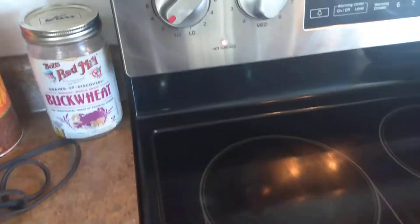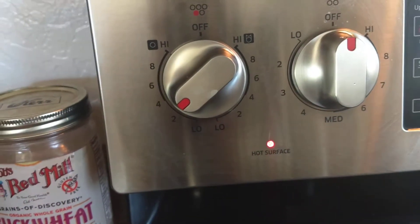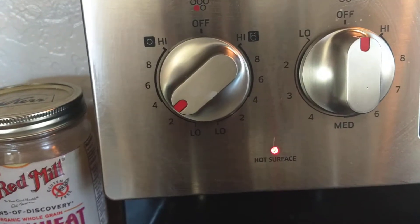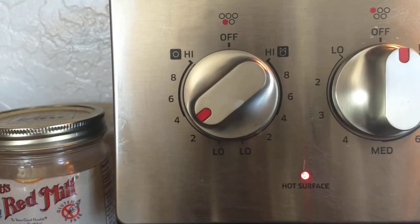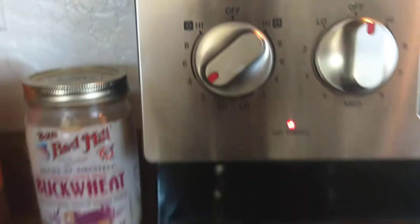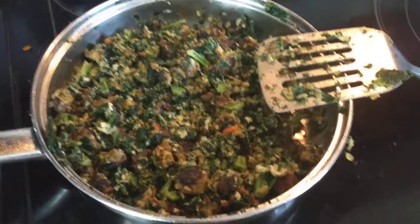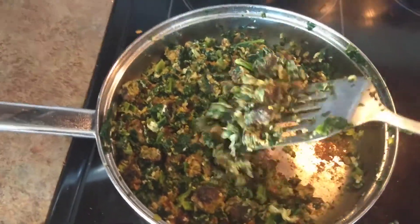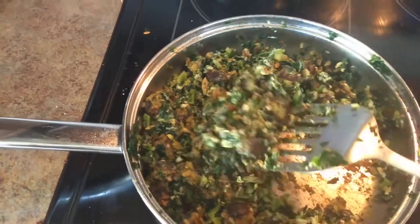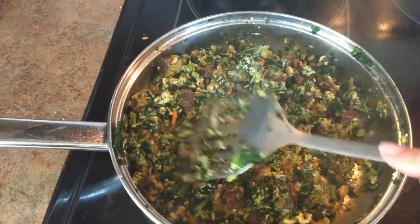So the tip is: this is an electric cooktop and you can see that I have the temperature set to about three. Don't cook over three whenever you're using the skillet. If you're cooking with your temperature higher than that and you're having trouble with food burning or sticking to the skillet, it's because your temperature is too high.